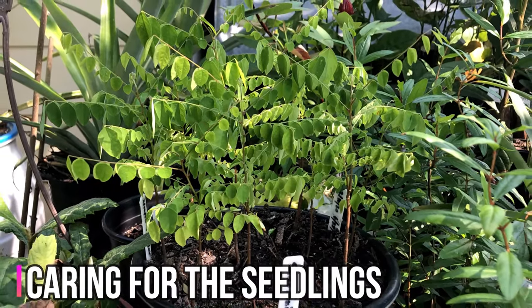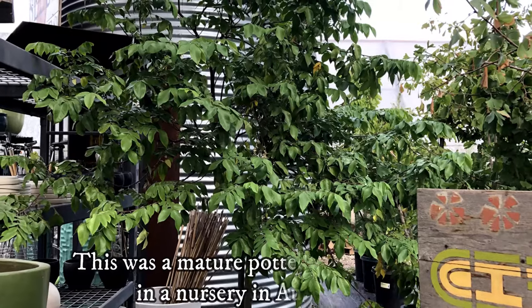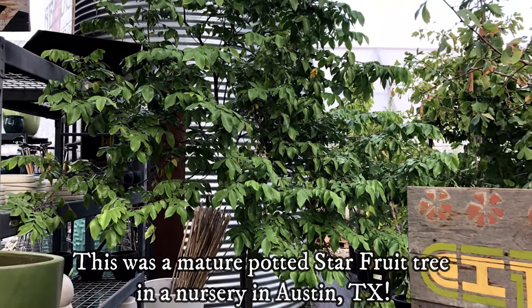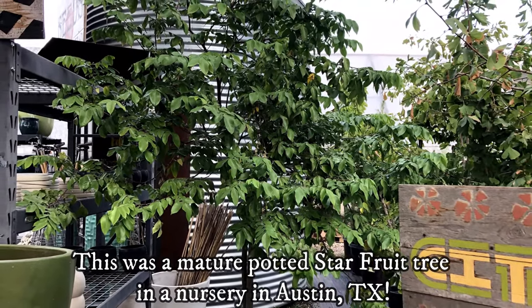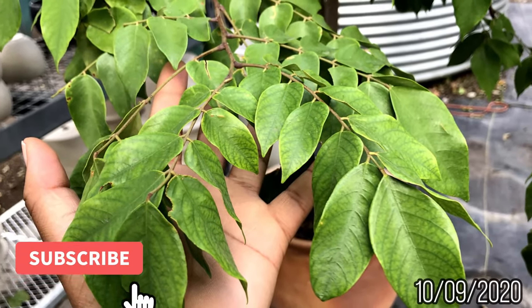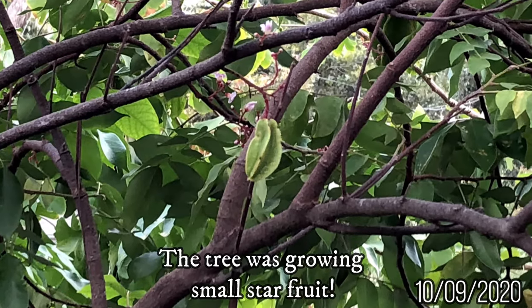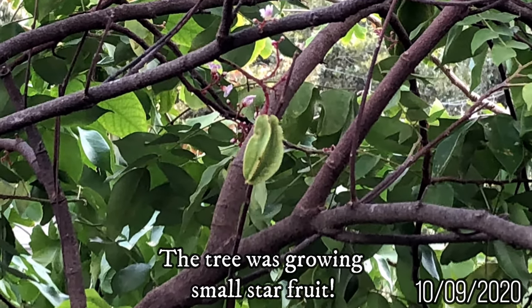Starfruits grow best in U.S. Hardiness Zones 9 through 11. It's possible to grow starfruit trees in a container, such as in my area of U.S. Hardiness Zone 8B. They would need regular watering, but do not like to have wet feet, so make sure that the soil and container are well-draining.